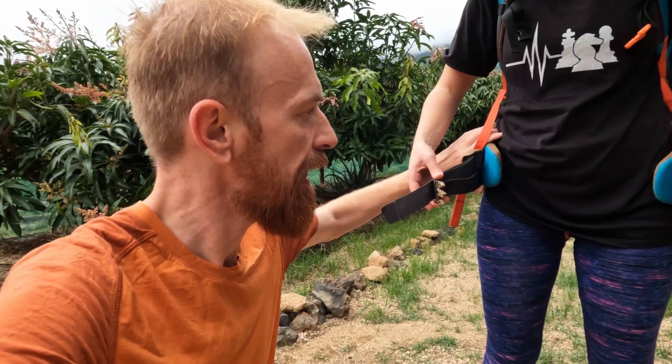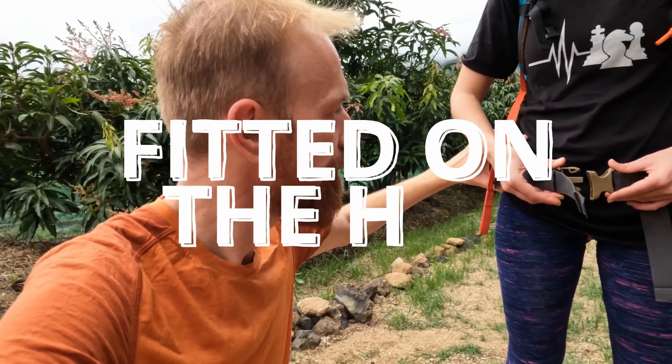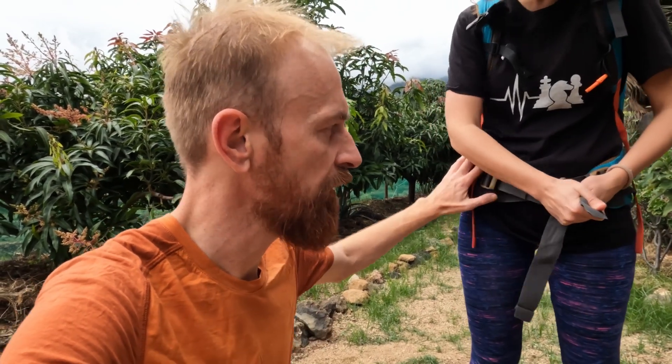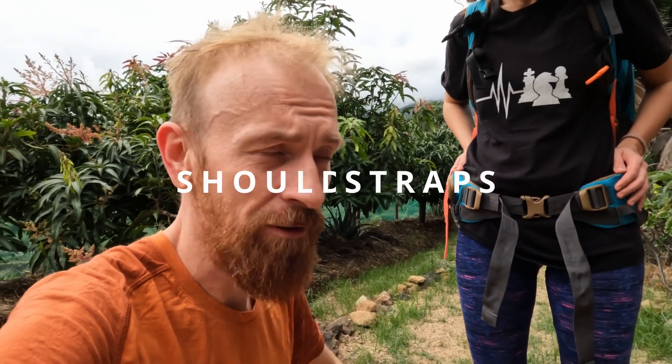Erika will demonstrate the correct way to fit your backpack. The hip belt is the most crucial part — the boss of everything. It has to sit right on your hip crests. Buckle it up and adjust from both sides evenly. Instantly you'll feel the weight of the backpack transfer down to your hips. That weight transfer is the main point — without it, the backpack isn't functioning properly.